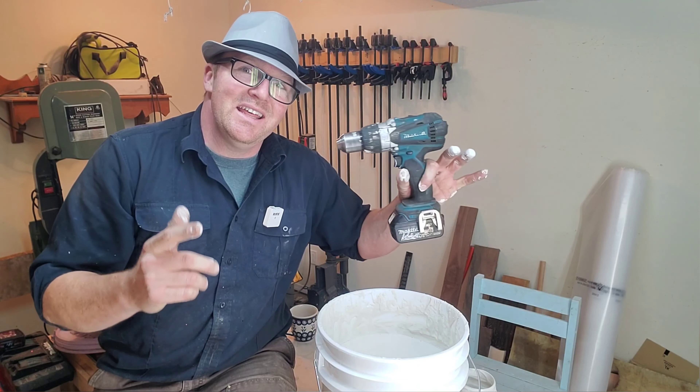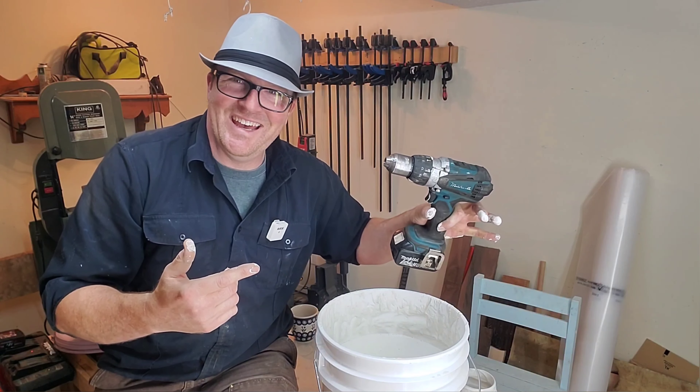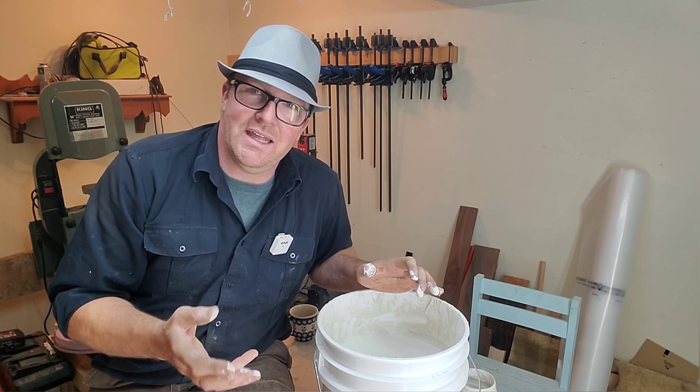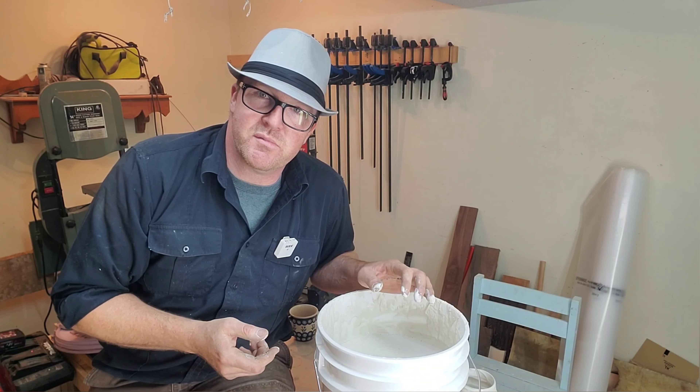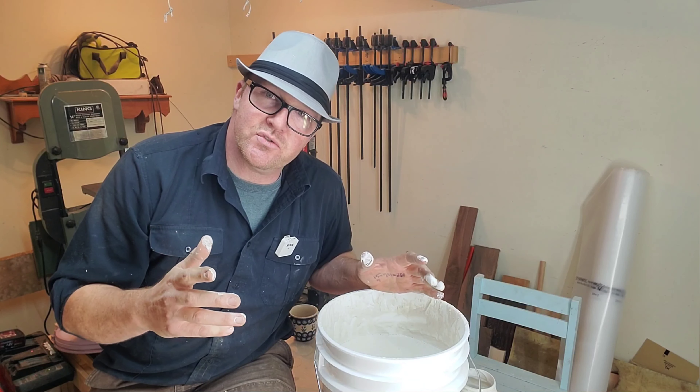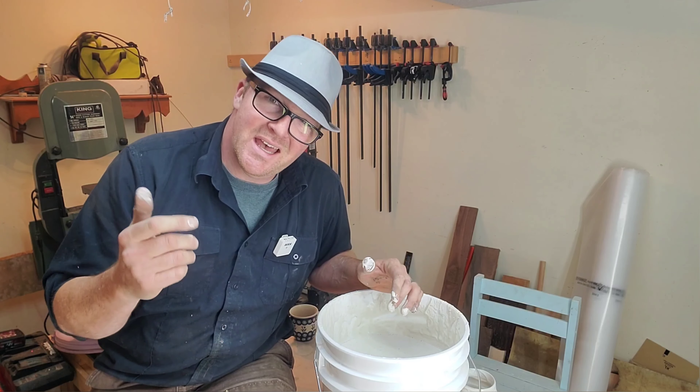The other thing I learned: the old Makita drill — it's a good drill, but the consistency of this was pretty thick for it and smoke was coming off that drill while I was mixing. In hindsight, next time I've got a big Makita drill that plugs into the wall — I'm going to use that one. That's probably going to be a little bit better.